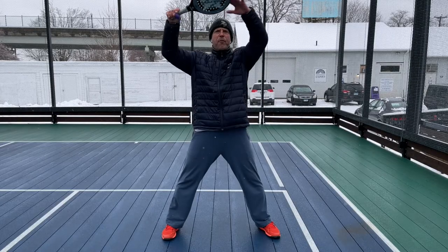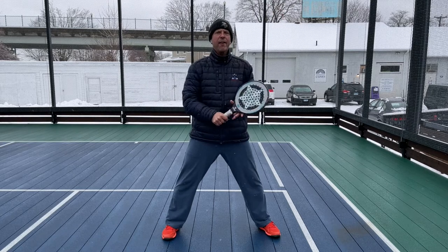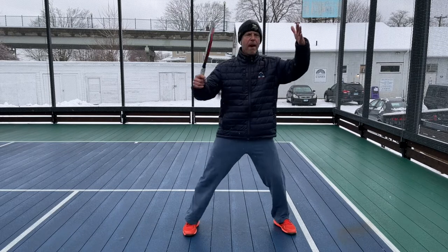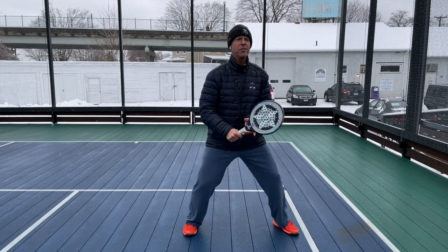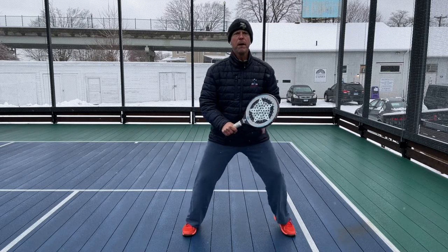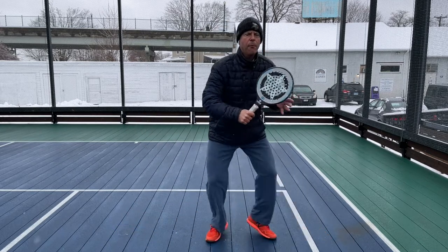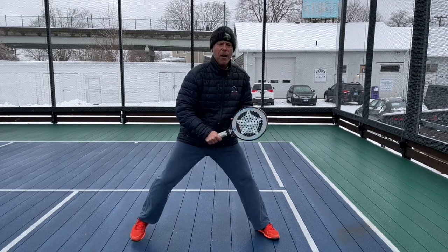So we talk about the picture frame volley. We want to keep all our backhand volleys in this area. You want to be moving side to side and try to keep every volley in this area. If it's too fast, you may have to reach and sometimes do the backhand volley here instead of the forehand. But on most drives, try and position yourself — higher ones, low ones in here — all in this picture frame area.